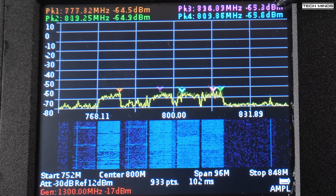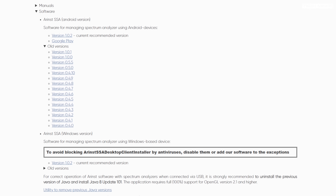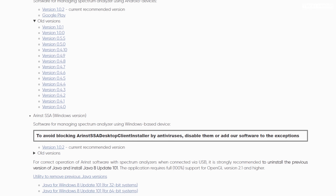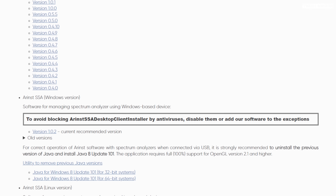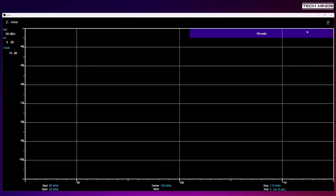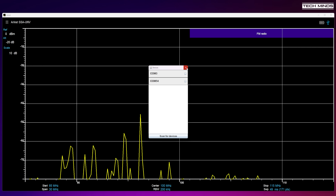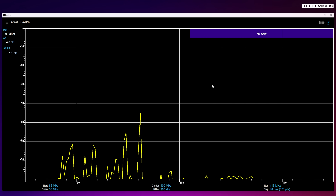There is also a Windows software package for remotely controlling the SA6, available from the Arinst website. Interestingly, Java is required to run it, and while I had the latest Java installed on Windows 11, the application wouldn't run. I had to uninstall the latest version and use a specific older version downloadable from a link on their site. With the SA6 powered on, plugged in via USB, and the application running, you click the USB icon in the top right to select the COM port of the SA6, after which live data is displayed.